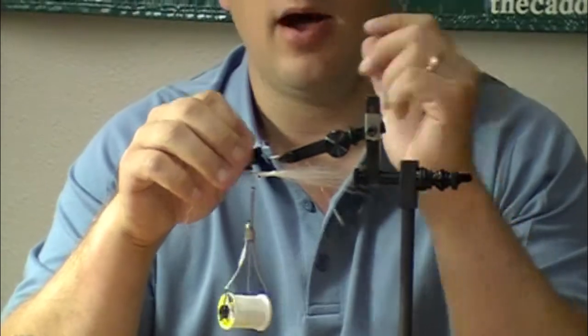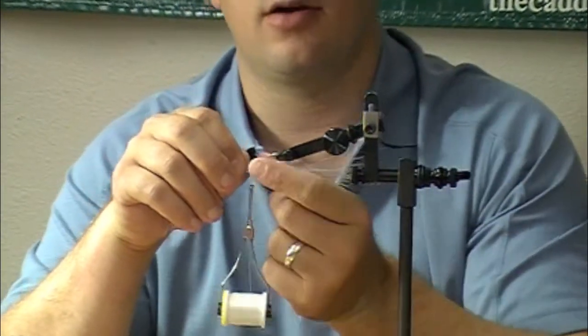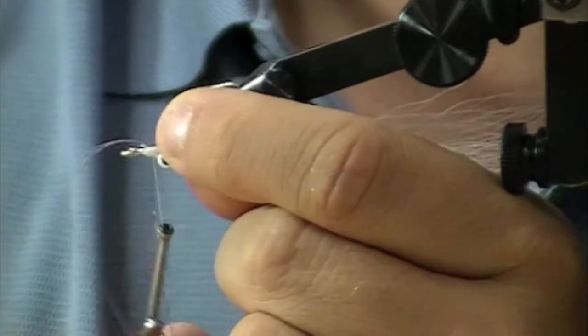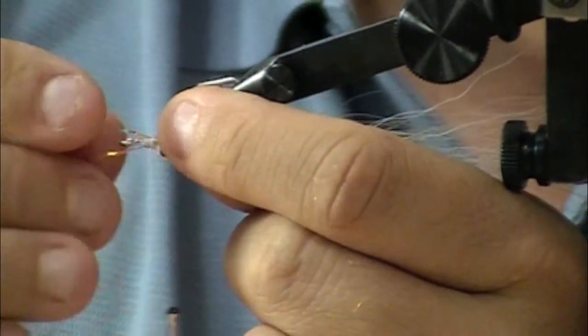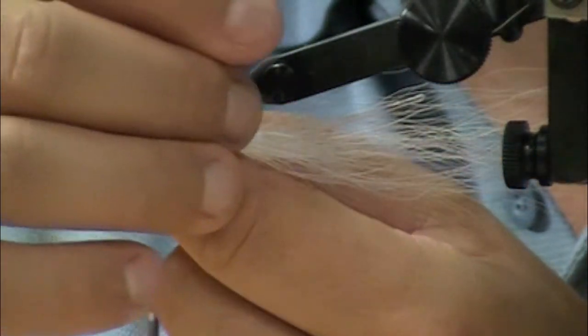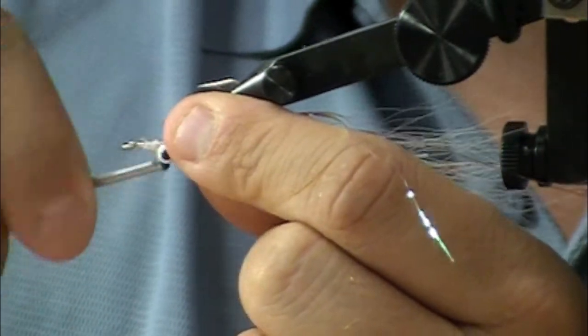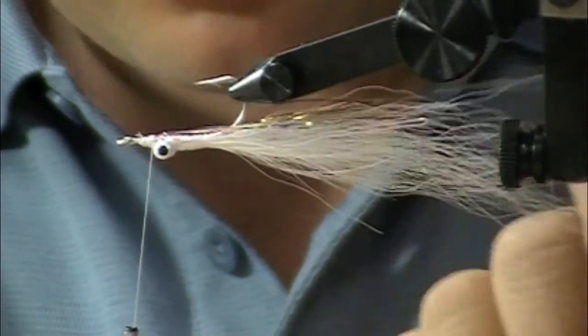I've got a few strands of Flashabou Mirage. I like to have the Flashabou sandwiched between the light color and the dark color on my Klousers. For durability, I really like folding it over and then bringing it down both sides of the fly and tying it in as long pieces folded back. So we've got a little bit of flash on this fly.